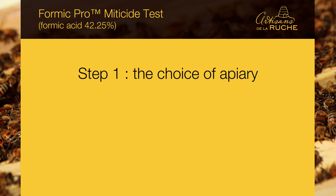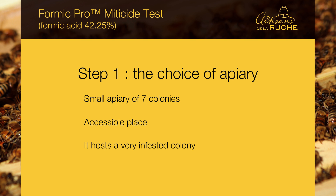Step 1: the choice of apiary. We chose the test apiary according to the following criteria: it was our first experience with Formic Pro and we wanted to test on a small number of colonies, so we chose a small apiary of 7 colonies. Shooting a video is not always easy, so we wanted an accessible place. And we knew that there was a very infested colony in this apiary, so we wanted to really put this product to the test.